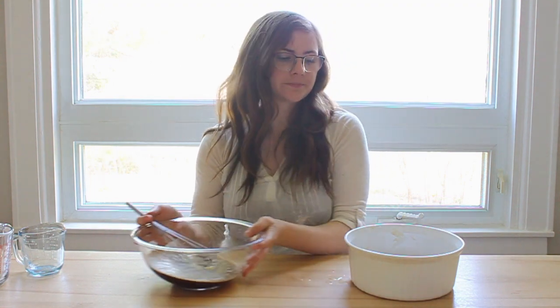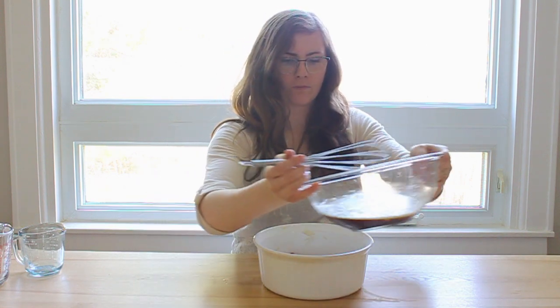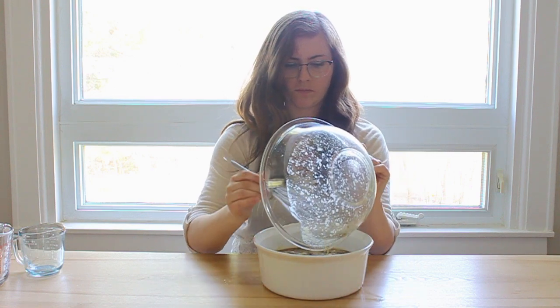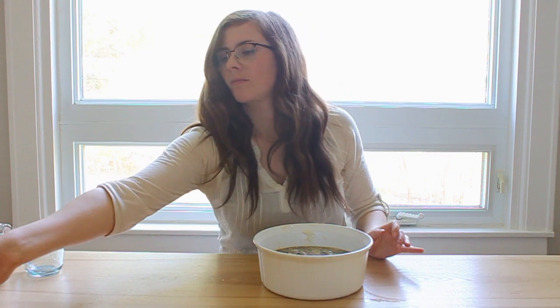Now that the liquid is all mixed up, we're going to pour it on top of the cake layer. We're going to put this in a 375-degree oven for approximately 45 minutes, but that will depend on the size and shape of your baking dish. Just watch the pudding as it bakes, and once you see the cake bread layer starting to brown on top, you know it's done.